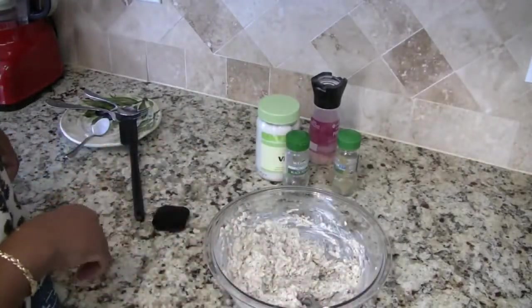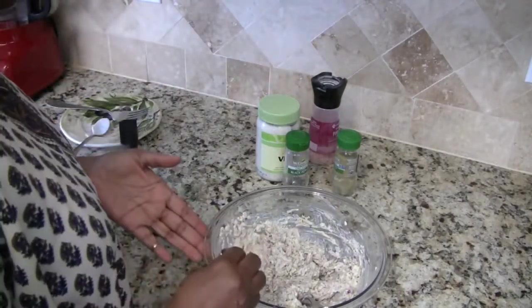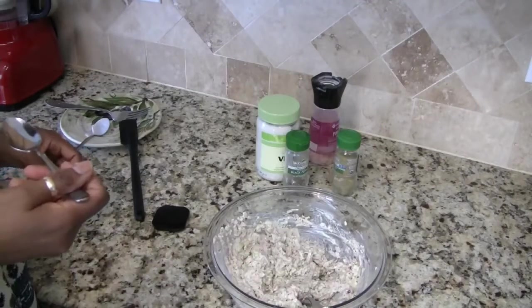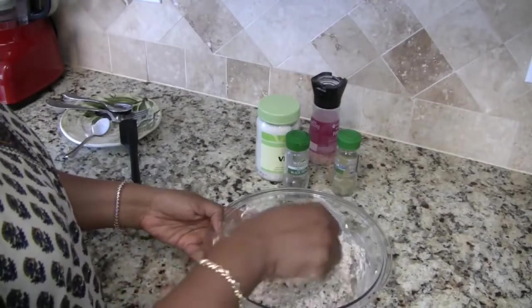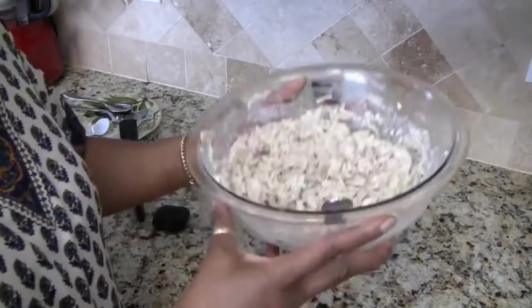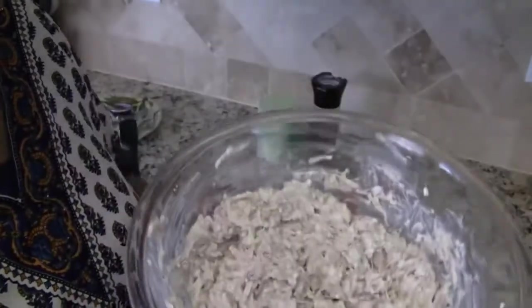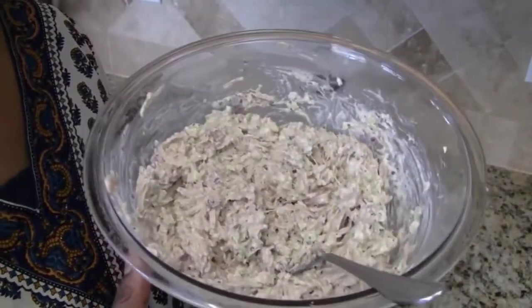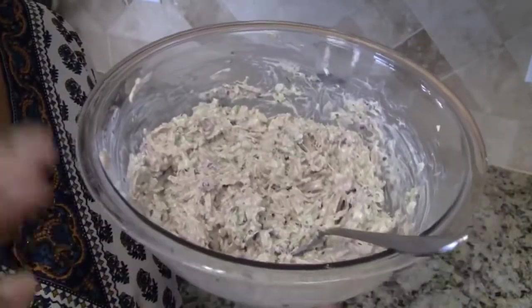I'm thinking I'll put just a touch more of poultry seasoning in here too. Now I'm going to take another little taste — mmm, that did it! This is really good; I will definitely be making this again. So there you have it: jackfruit chicken salad! If you like this video please give it a thumbs up, don't forget to share with your family and friends, and please subscribe to this channel so you don't miss any of my recipes. Until next time, bye!